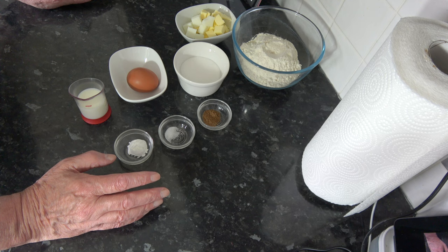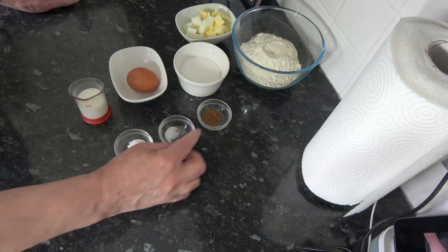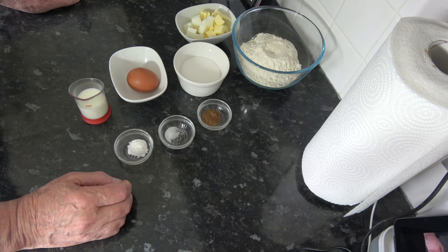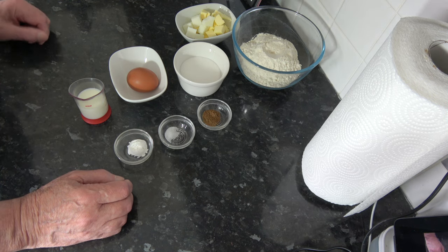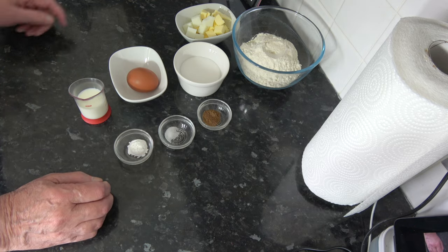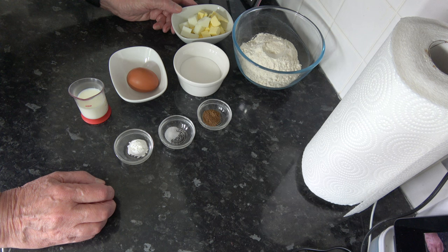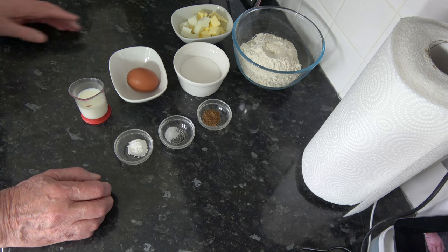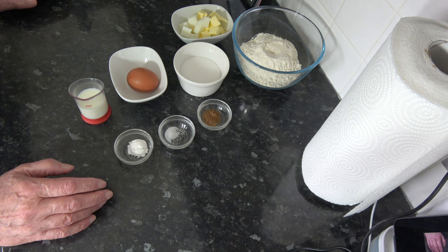You could omit the caraway seeds if you wanted to. I had the whole seeds and I ground those up into a powder simply because I didn't want to encounter the crunch of the seeds while eating, but I still wanted the flavour. I also have 50 grams — three and a half tablespoons — of cold butter, cubed, and 25 grams — one tablespoon and two teaspoons — of cold lard, cubed. The butter is firmer than the lard because the lard doesn't chill in quite the same way.